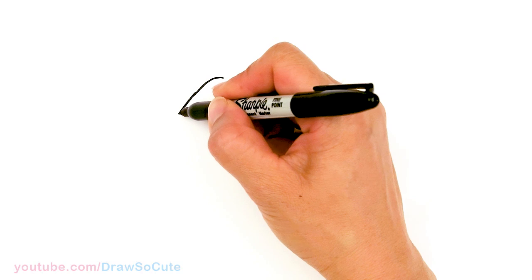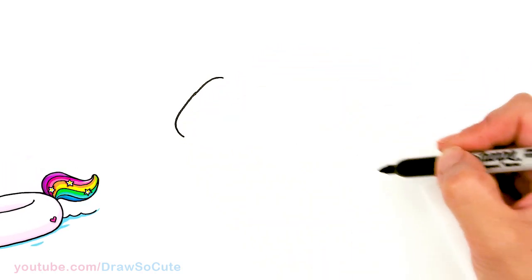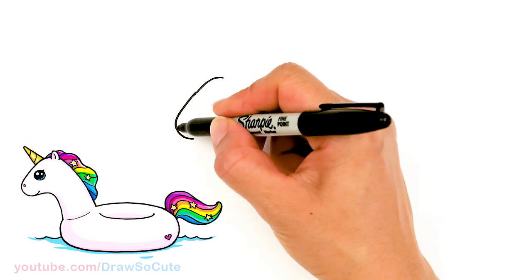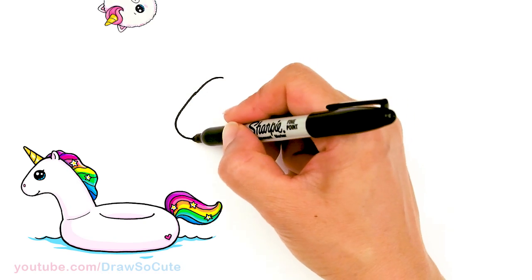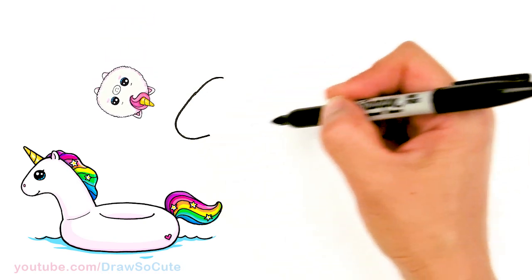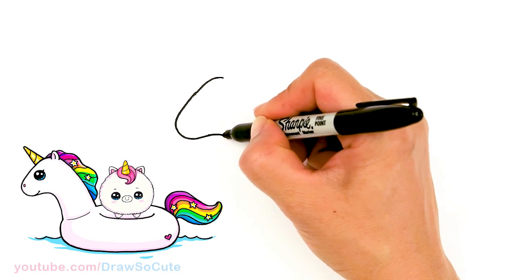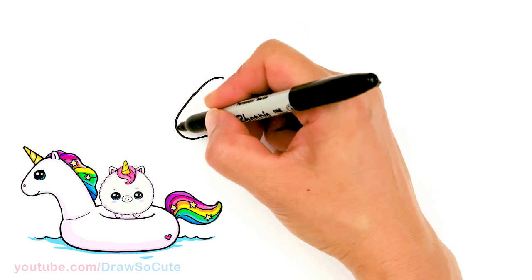Now I'm going to start to round it off, then bring it in so it's nice and round right here. Then we're going to start to tuck it in, and about right here I'm going to start to stop and come down.